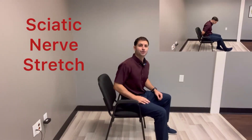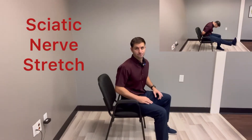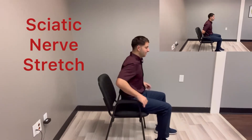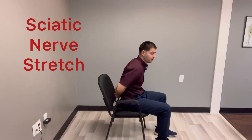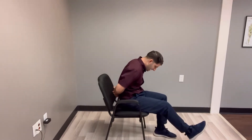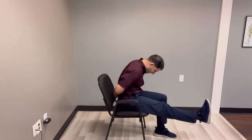In this video I'm gonna go over how to do a sciatic nerve stretch. All you need to do is sit up tall, you can put your hands behind your back, you're gonna slump down and then look at your knee as you kick your leg up.